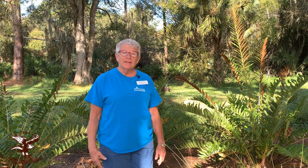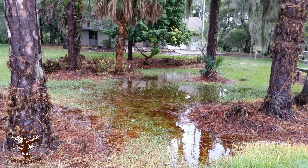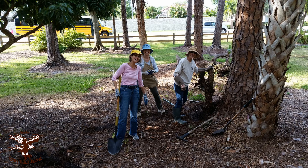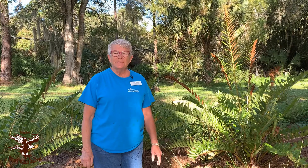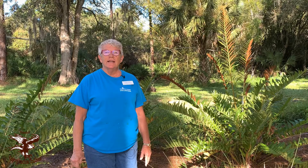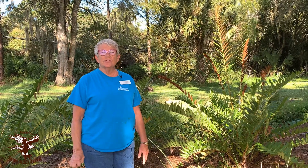Before the rain garden was created, the volunteers at Osprey Junction Trailhead had to clear the area of all turf and invasive plants. Cardboard was laid to prevent weeds, holes were dug, and plants were placed. Pine needles were gathered from the park by the volunteers and used as a natural mulch to further prevent weeds and to keep the soil moist.